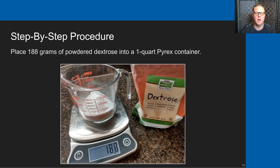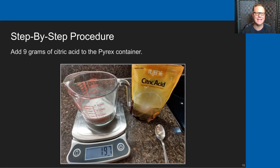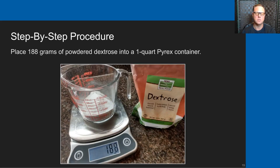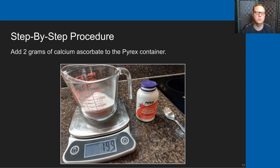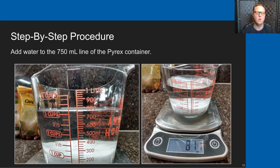I start by putting the one-quart Pyrex container on the scale and zeroing it out. Then I place 188 grams of dextrose powder into that Pyrex container. Once the dextrose powder is in, I add 9 grams of citric acid using a teaspoon and adding very slowly — raising the weight from 188 grams to 197 grams. After the citric acid, I add 2 grams of calcium ascorbate, also using a teaspoon and being very careful.